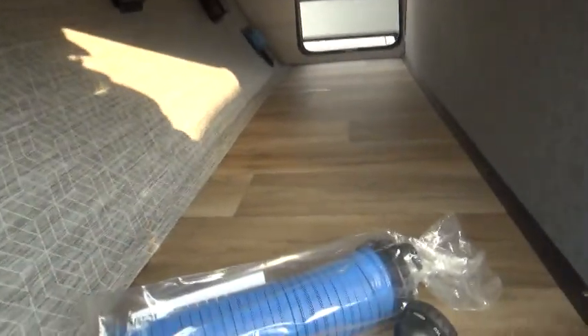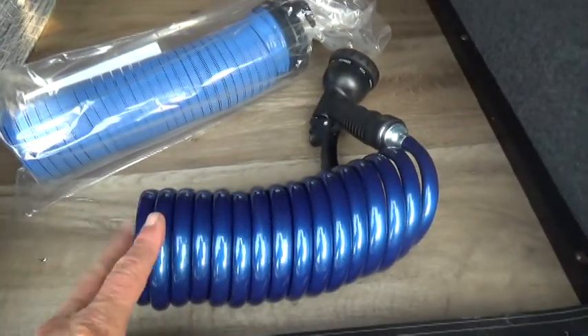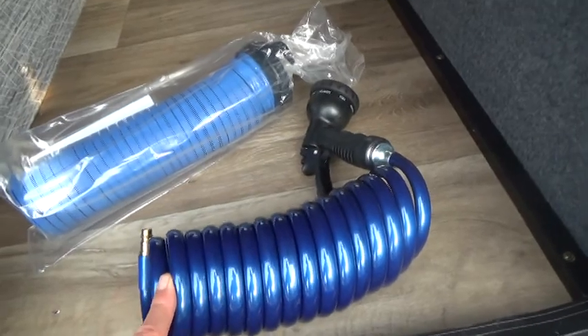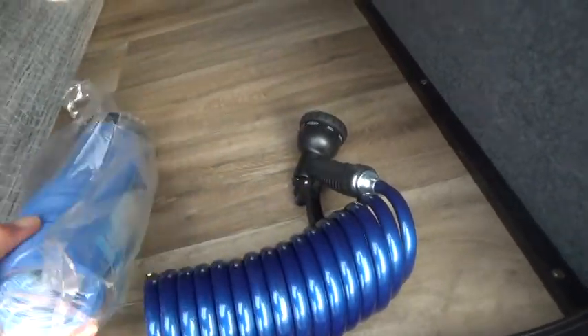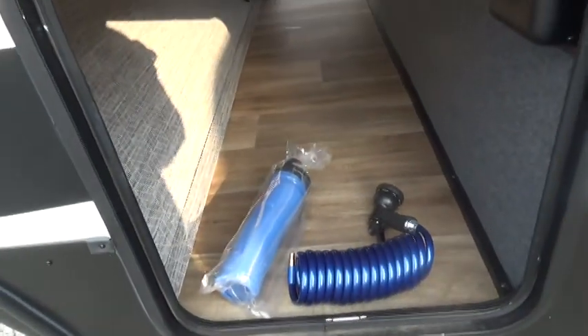Come around the other side of your storage. You have a spray hose that will fit into an outdoor shower that I'll show you in a little bit, and you also have a dump hose for your sewer.